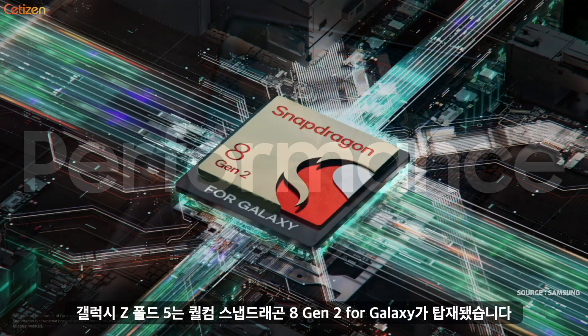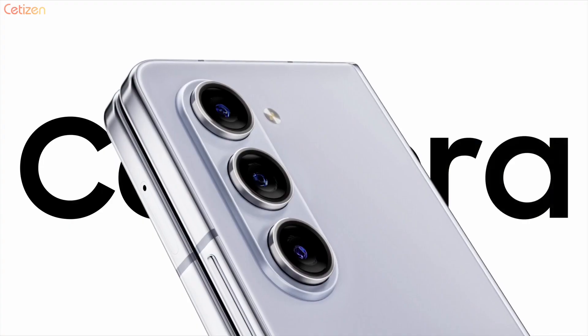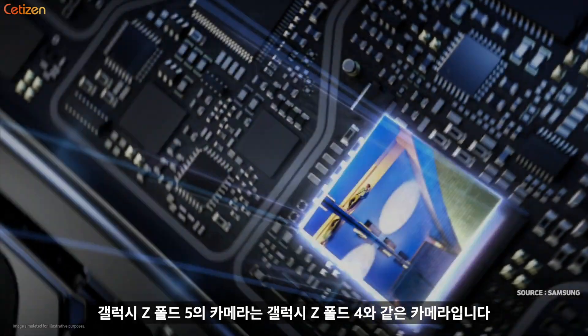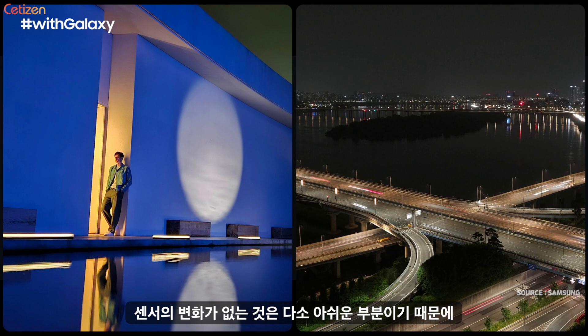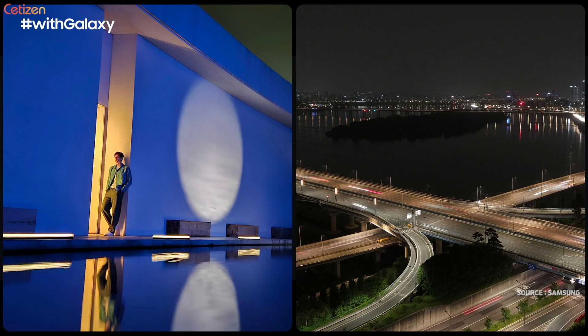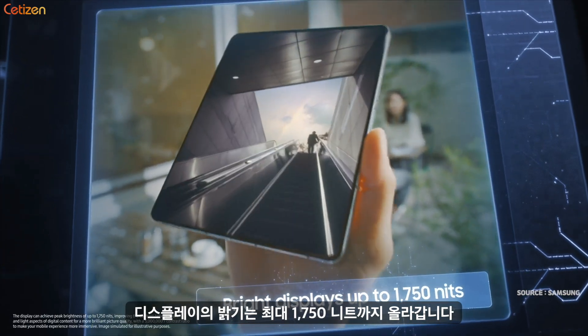This performance is anchored on the same leading technology as our flagship Galaxy S series, allowing you to capture an object's true shape, color, and tone. The Galaxy Z Fold 5 delivers an epic camera experience with nightography, giving you the power to capture stunning clarity even in low light. Max brightness: 1750 nits.